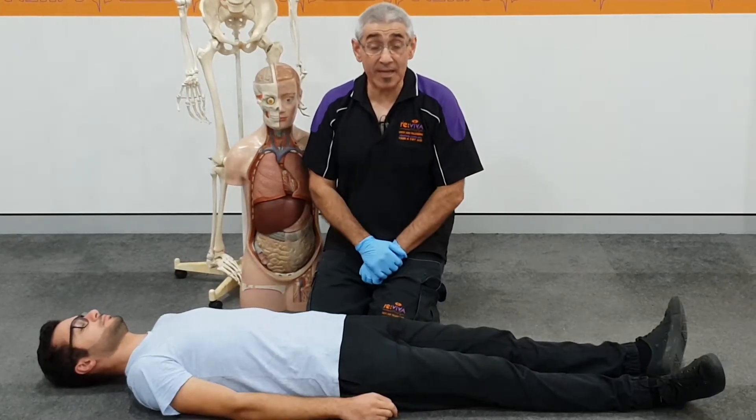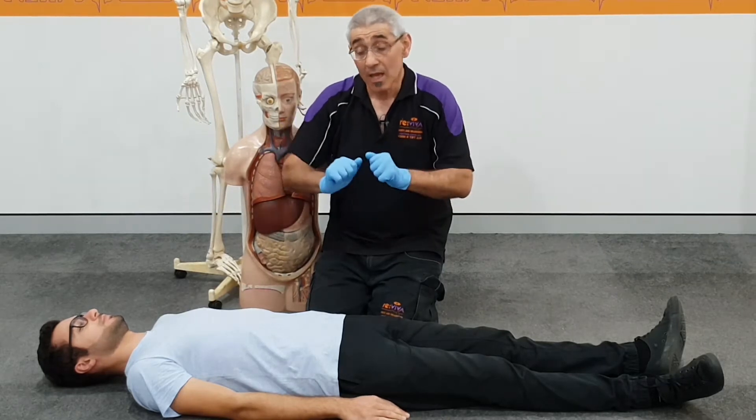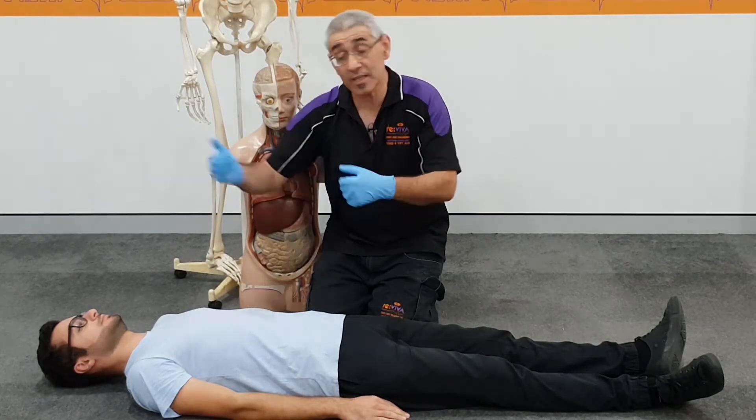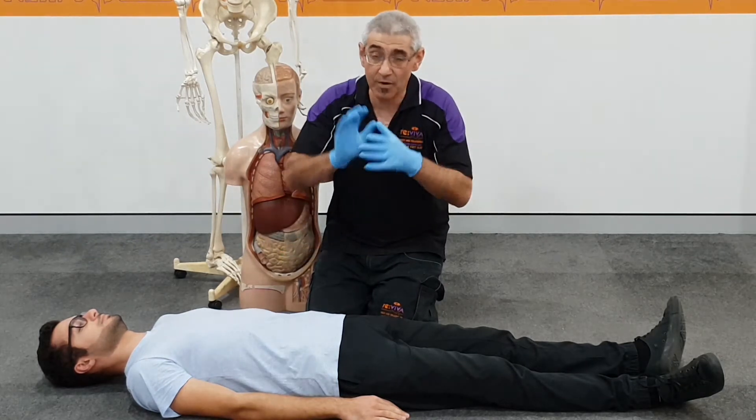Hello and welcome. In this training video, we're going to show you how to conduct a head-to-toe assessment. In this case, Albert has fallen backwards. He's got a bump to the back of his head and some lower back pain, so we're going to keep him very, very still.